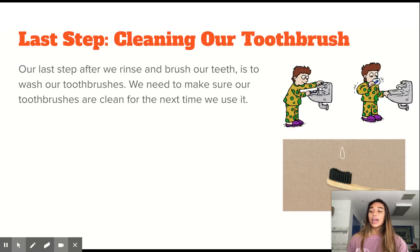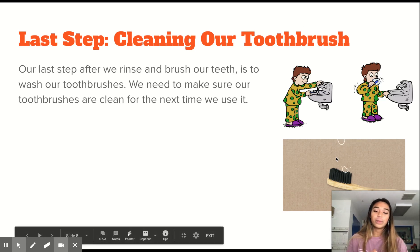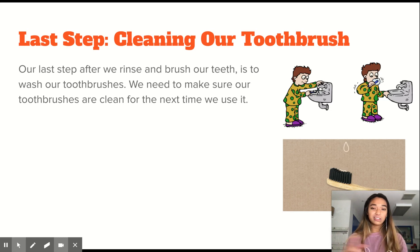Next, we clean our toothbrush. After we're done brushing our teeth and rinsing our mouth, just like in the photo, we turn on the water and put our toothbrush under it to make sure all the toothpaste is gone, so it's clean for the next time we use it. Make sure all the toothpaste — can you see the toothpaste that's still left? — make sure that's all gone once we rinse it with water, so our toothbrushes are clean again and the process repeats.